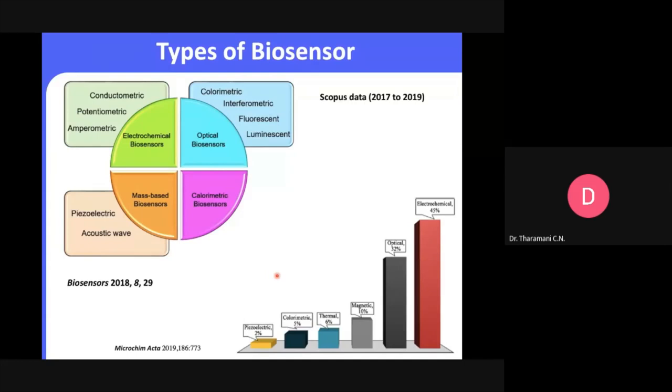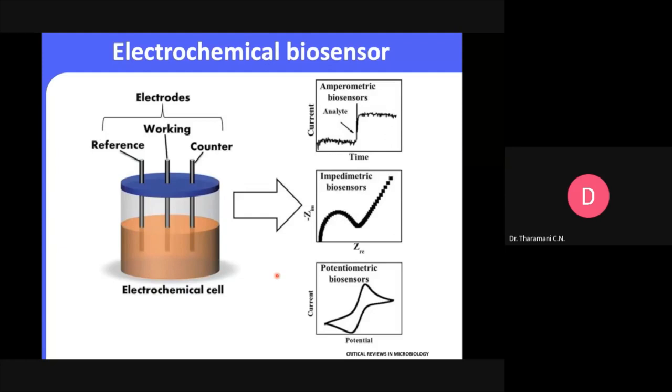For the electrochemical biosensor: it's a simple three-electrode system with a working electrode, counter electrode, and reference electrode, all connected to a potentiostat — this is our cell. You can customize it depending on the quantity needed. The amount and concentration are very important — if you go with enzymatic or antigen-antibody detection, you work at picomolar or femtomolar levels. The system always uses these three electrodes.